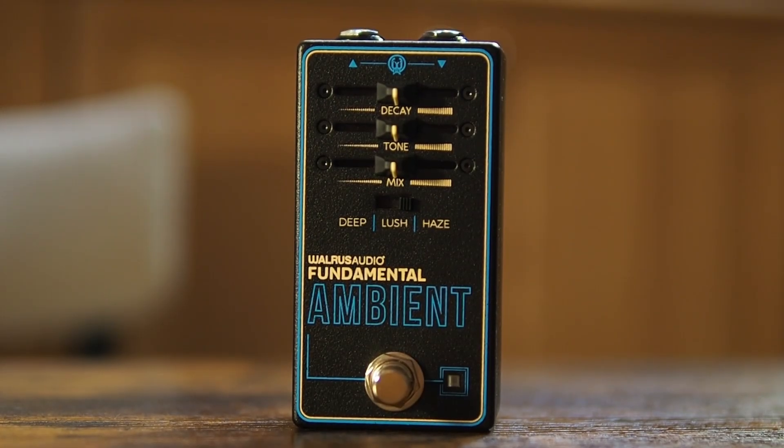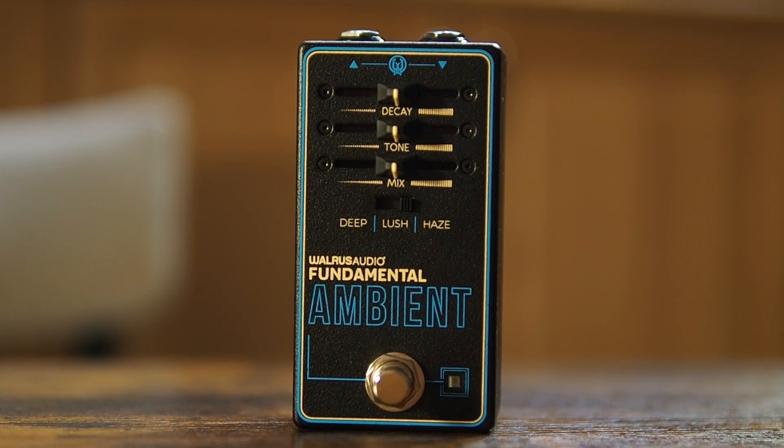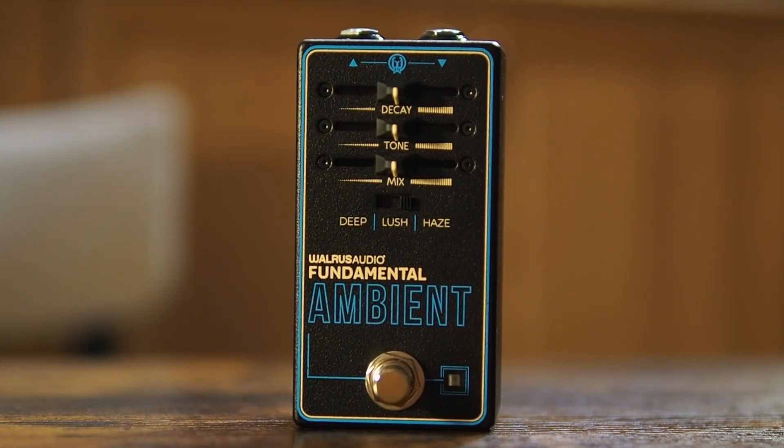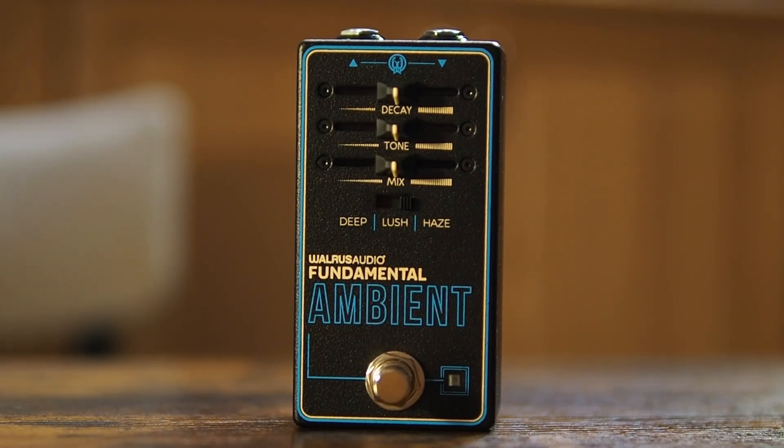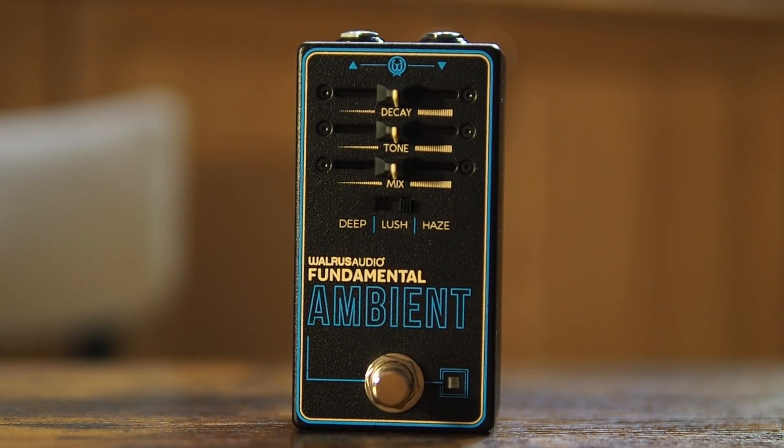Decay is how long the reverb sustains. As for the settings, you have a Deep setting which is a dark ambient tone with an added lower octave — really good for background ambient music. Then there's Lush, which is a breathy, expansive reverb with a long sustain, great for silky smooth pads underneath your tone. And then there's Haze, which is a textured lo-fi reverb with some added distortion, a really low sample rate reduction, adding almost an 8-bit sound along with a resonant band pass tone control.